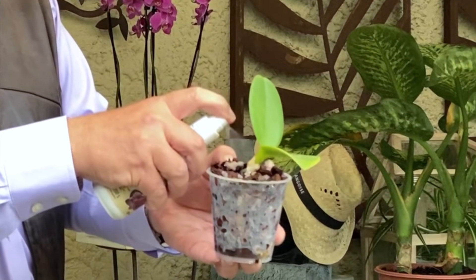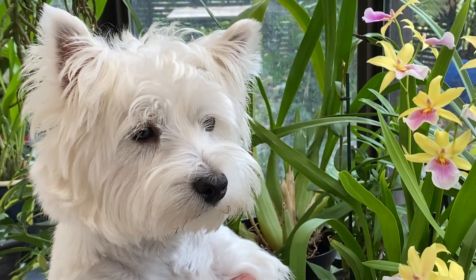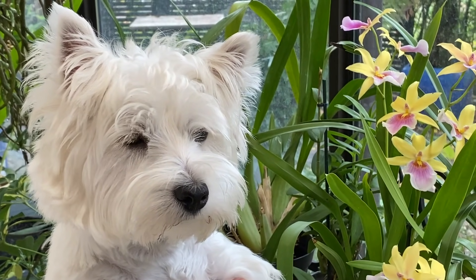Voici donc un Phalaenopsis bien empoté. Un mois après le rempotage de votre keiki, vous pourrez apporter un peu d'engrais spécial orchidées que vous appliquerez directement sur le substrat pour donner à la plante un meilleur tonus. Et c'est avec Perle, notre petite mascotte de l'émission Jardiner ça fait du bien, que je vous dis à très très bientôt sur News Jardin TV pour de nouvelles aventures de Jardiner ça fait du bien.